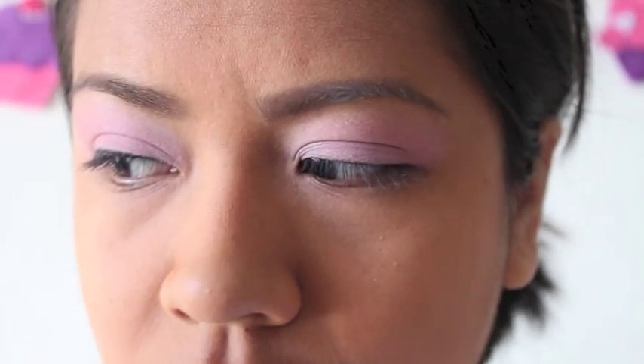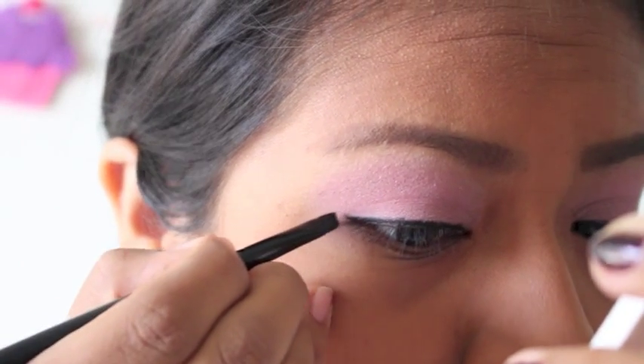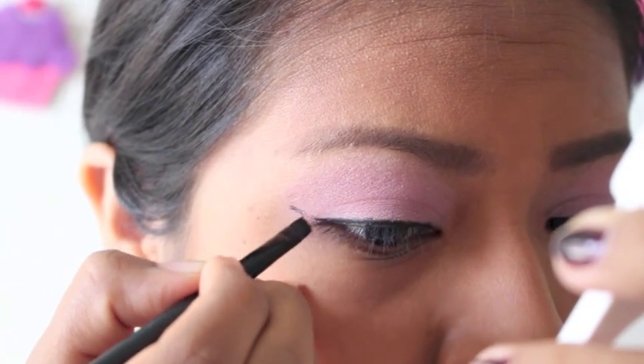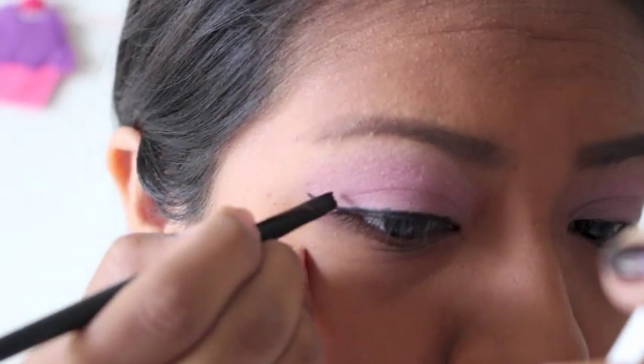So now I'm going to line my eyes using a gel liner and an angled brush, and I'm going to make a double wing. So you want to start off by making a sketch of a wing. This is going to be a little bit low, depending on how you usually do your wings. But if you do a high wing, you want to do it lower, just because we need to make room for two wings.